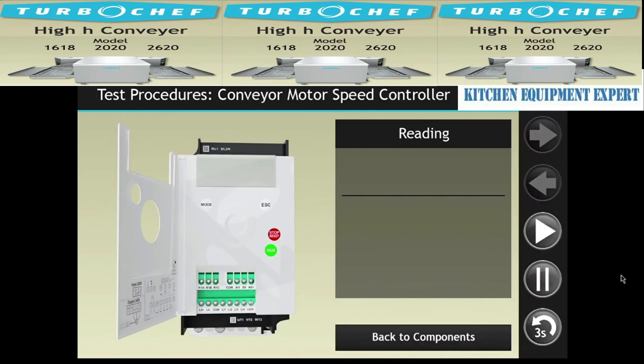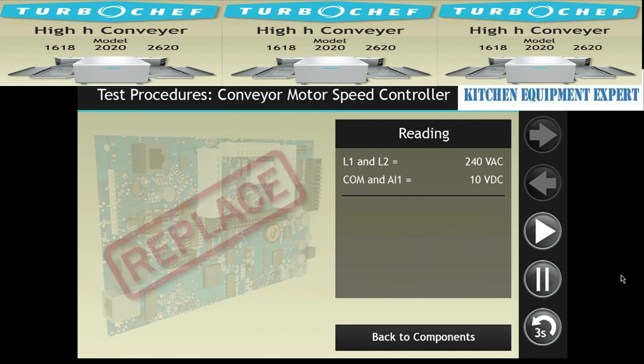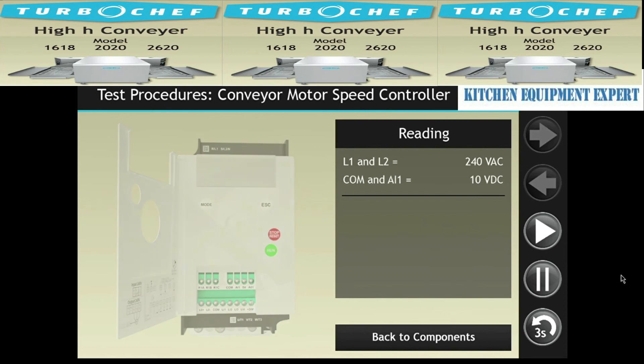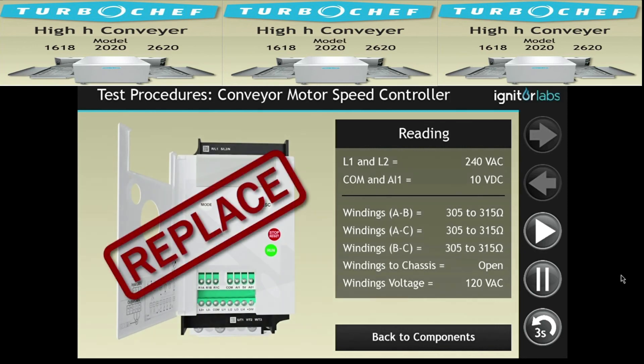Check for faults on the CMSC while the oven is operating. There should be a frequency output if the system is operating correctly. Check the AC voltage at L1 and L2, and the DC voltage at terminals COM and AI1. If AC voltage is not present, inspect the wire harness for damage or shorts. If the DC control voltage is not present, check the output voltage at the IO board. If the voltage is not present at the IO board, then the board should be replaced. If the CMSC still isn't working, disconnect the conveyor motor and check the resistance of the motor windings. If everything is okay, then the CMSC should be replaced.